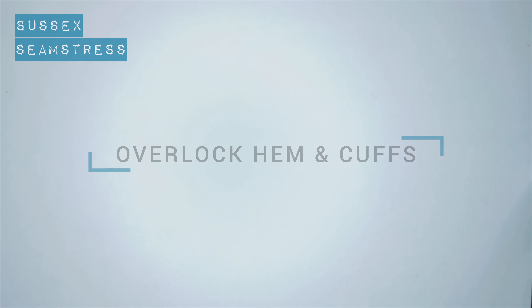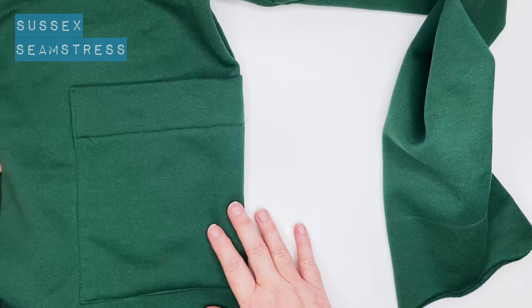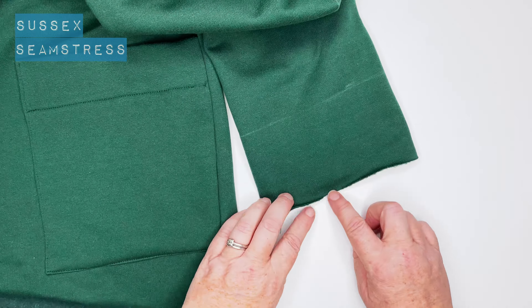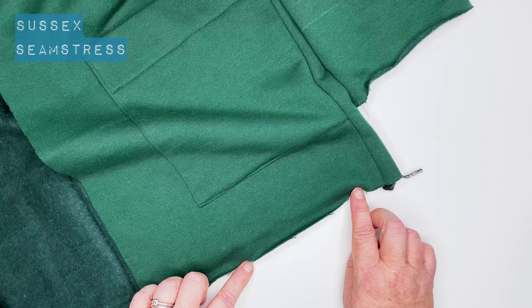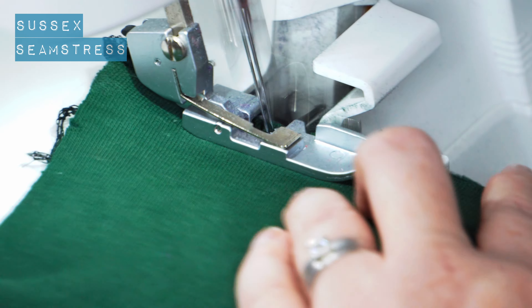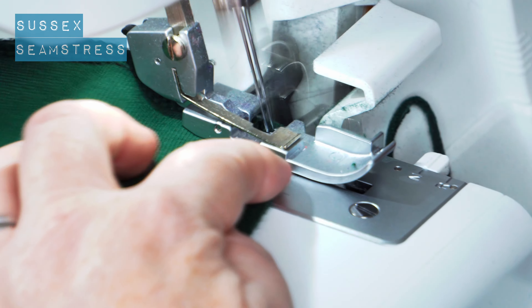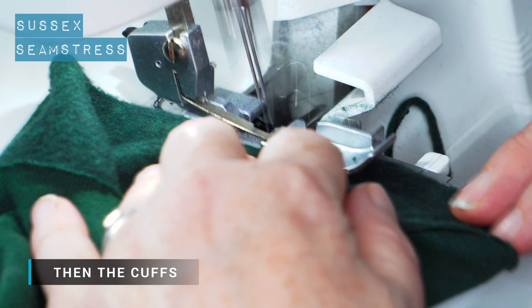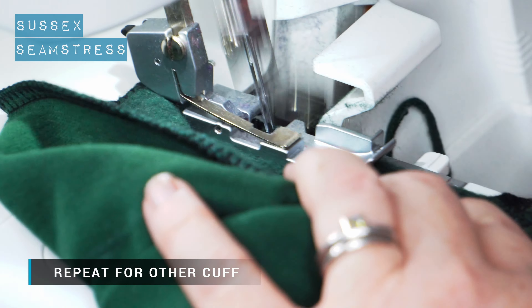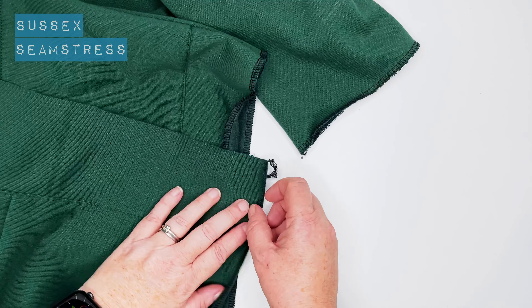Now we're just going to overlock the hem and the cuffs in readiness for doing the hems. It's really starting to look like a cardigan — you can see the nice pocket in the seam, all very crisp. When I do this overlocking on the edge I'm not going to trim anything off — it's literally just to neaten. I'm using a fleecy backed sweatshirt type material. I do recommend using stable knits for this, especially if you're a beginner. You could also use a boiled wool or a terry backed knit — both fairly stable and easy to sew.